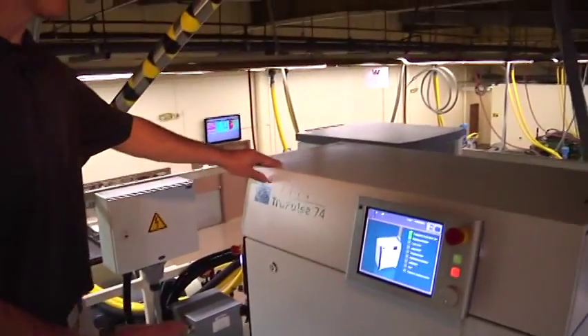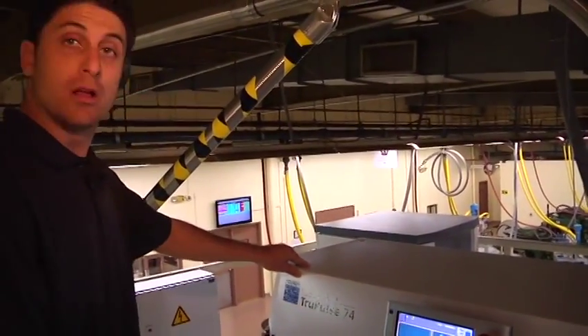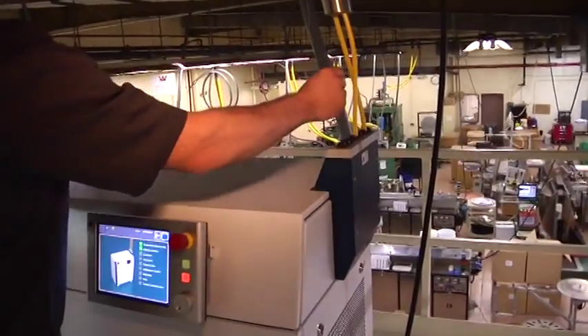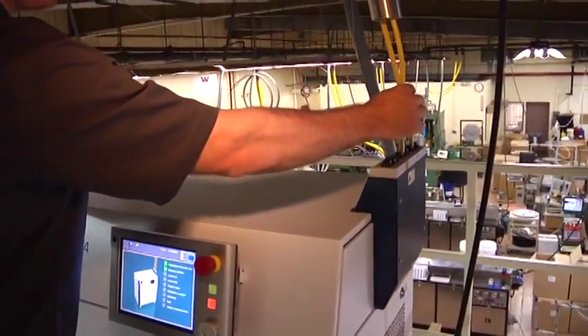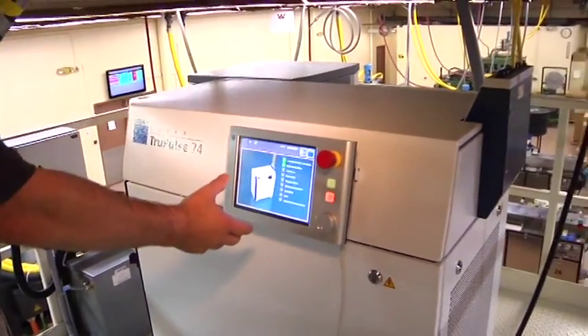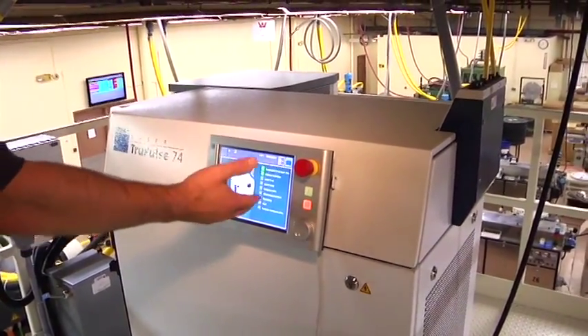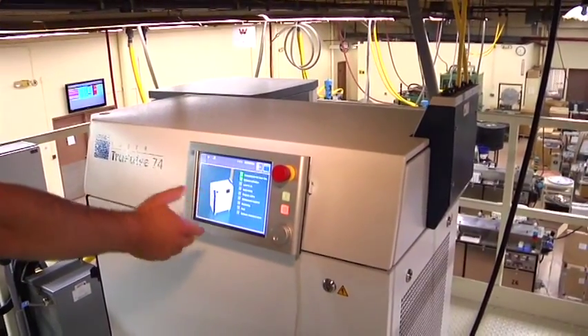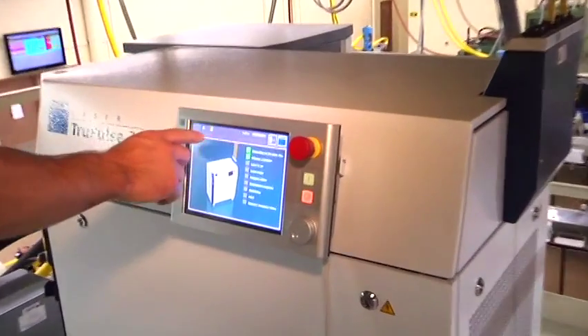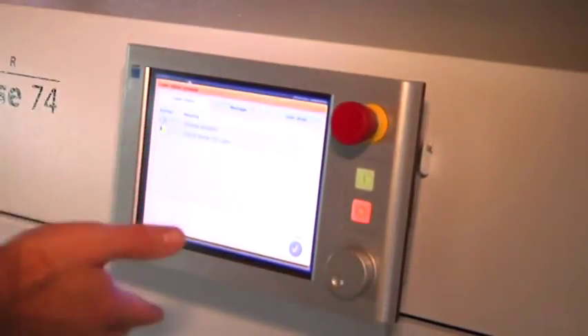What we have here is our Trumpf Pulse 74 laser Trumpf unit. We're using two laser light cables to go to our two optic heads. We have ability up to six, and we have our 1000 controller, which we can program and have a touch screen display where we can go into the program and alter anything we want to do right here.